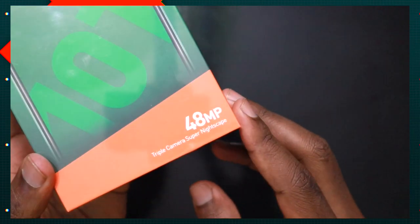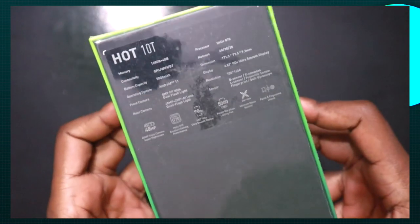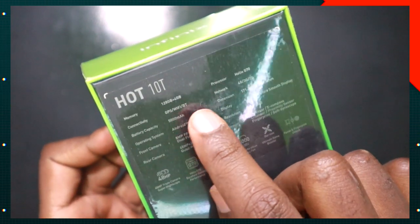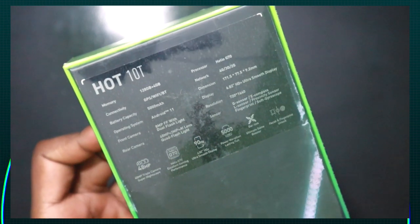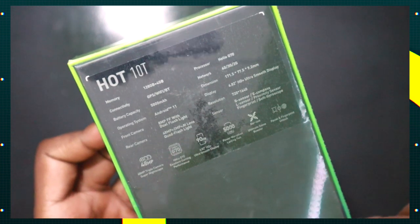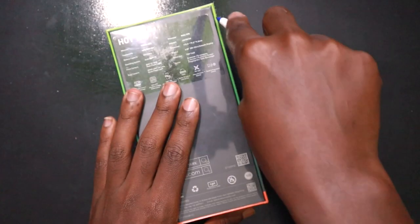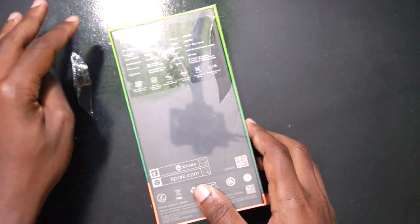The Hot 10T has a 48MP triple camera sensor at the back with Super Nightscape. At the back of the box, Infinix is highlighting the main specifications: 4GB of RAM, 128GB of storage, a 5000mAh battery, and Android 11 — which is the first Android 11 phone from Infinix this year. The main specs Infinix is proud of are written at the bottom. This phone comes with the Helio G70 processor, which is good for gaming at a budget level. So let's unbox it and see what you get inside.